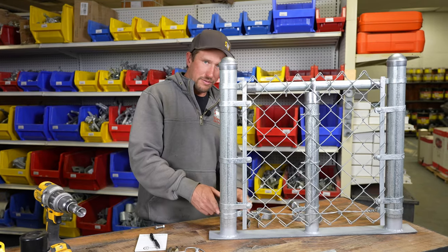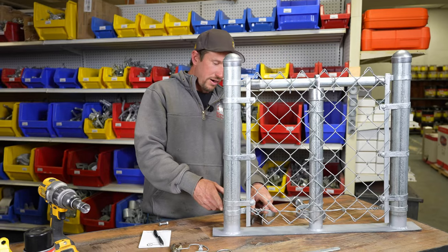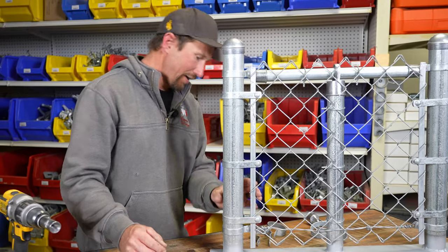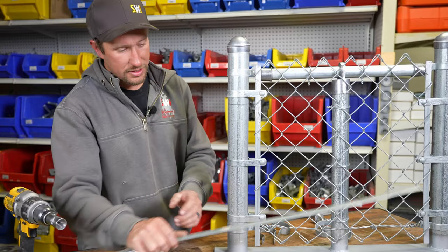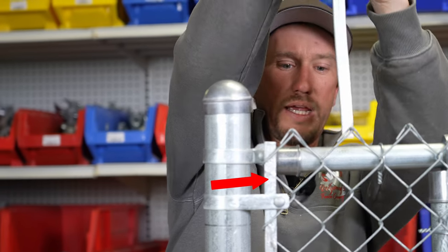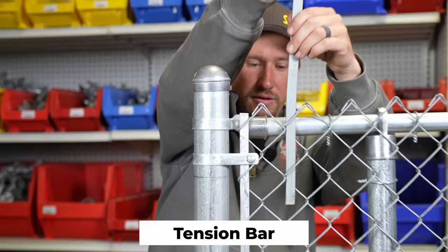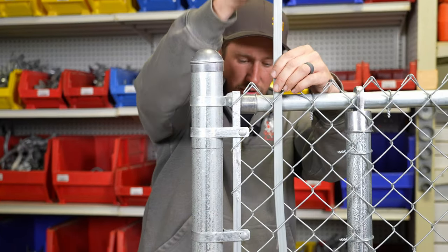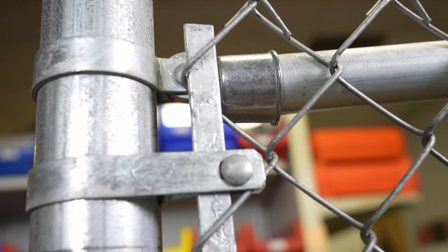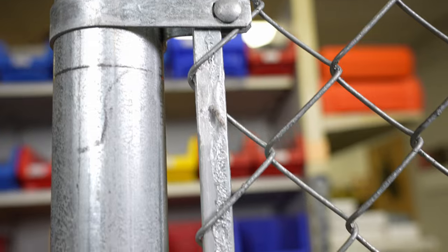We're using another brace band for the tension wire. The only other part I didn't show you yet is the tension bar. The tension bar goes through the chain link — it goes through one straw — and that's how you're able to terminate it. You need a tension bar at every terminal post.